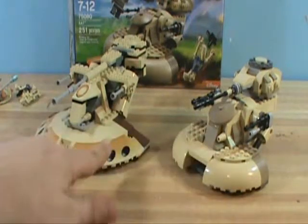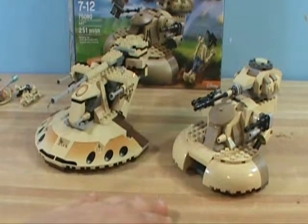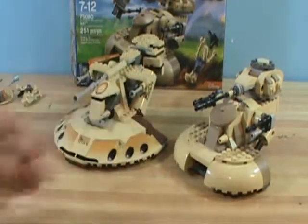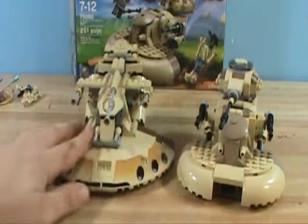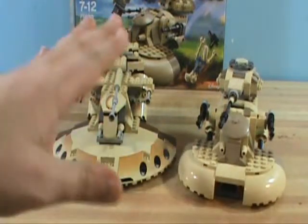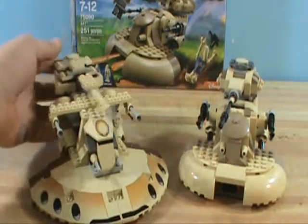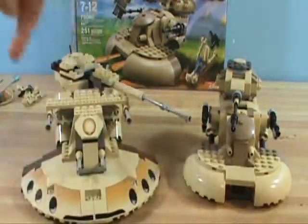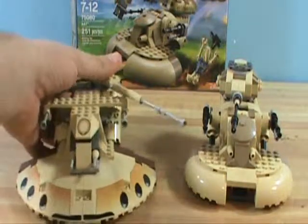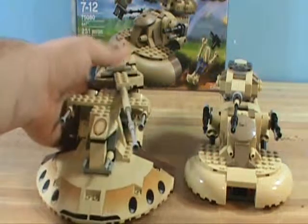First off, the 1999 version's turret only goes so far — it does not do a complete 360 all the way around, it stops right there. And this cannon does not aim down to the ground, it just goes up. It's very stiff when it goes up, and it can break off pretty easily if you don't watch out. This 2015 tank, on the other hand, does a complete 360 all the way around with ease. That is awesome.